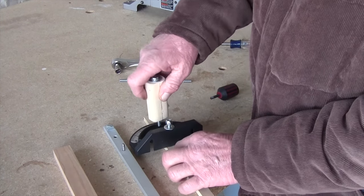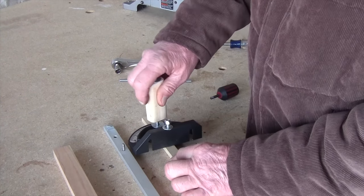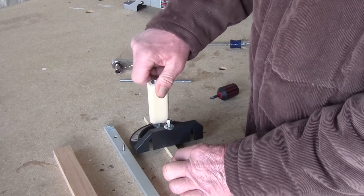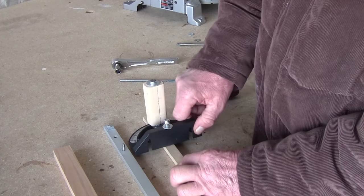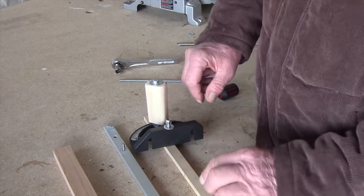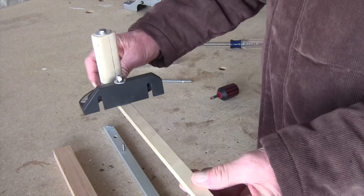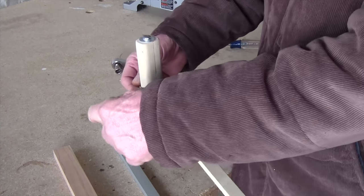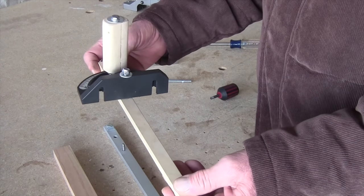You put it in there like so — I use a washer on this side. Tighten it down just enough to where it turns free. It's a nylon locking lock nut so you don't need to overtighten it. There you've got yourself a fence — it's a heck of a lot more accurate. I am going to put a piece of wood on here that rides up to the blade on both sides, giving you a really accurate crosscut for your table saw.